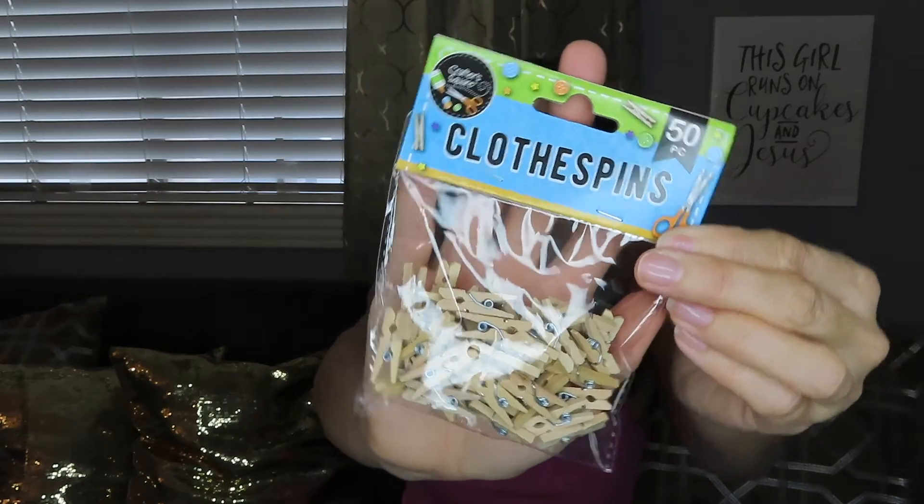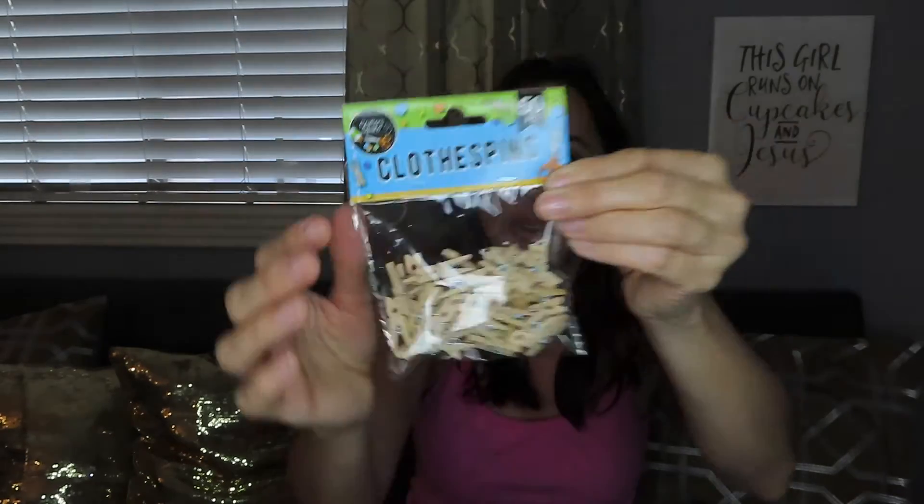I got these cute little clothespins — aren't these just adorable? I have no idea what I'm going to do with them yet, but the wheels are turning and I've got some ideas. I also picked up some Velcro, because you can always use Velcro for anything, right?